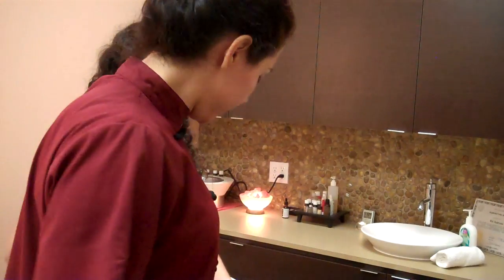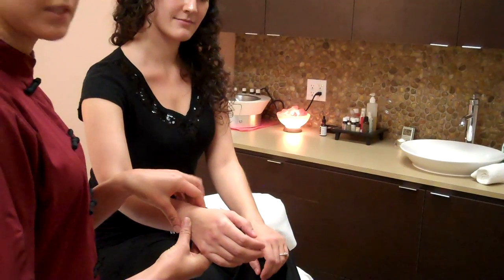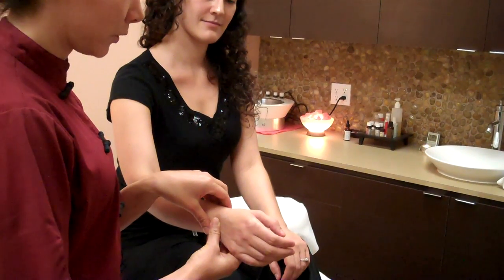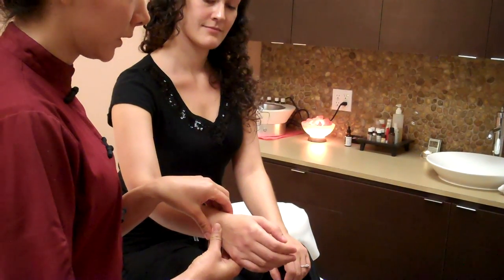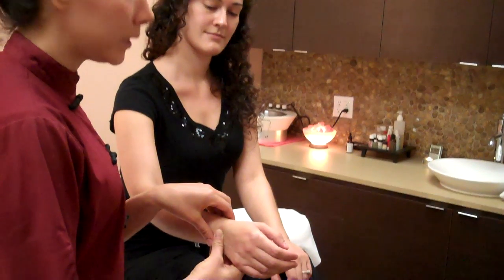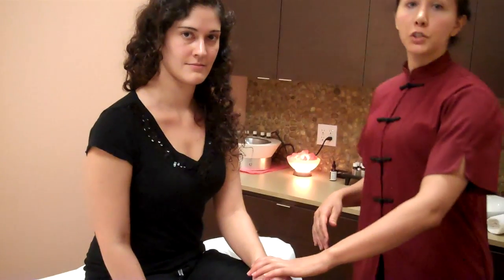I'm going to come over to this side now. Same thing — I'm going to feel three different positions here. This is her qi side, so it's going to tell me how her spleen and stomach are doing, how her lungs are doing, and how her kidney yin is doing. It's tense here too, but weaker on the left-hand side, which tells me that she's more blood deficient.